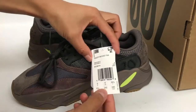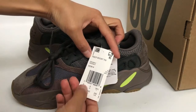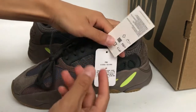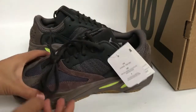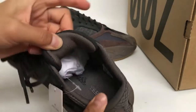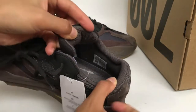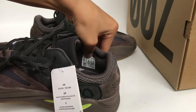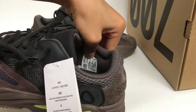We get a close look at the size tag — size 6, the EZ Boost 700. And the edge of the shoe. Check the inside of the shoes — the EZ Adidas lining and the size tag. Get a close look at the size tag.